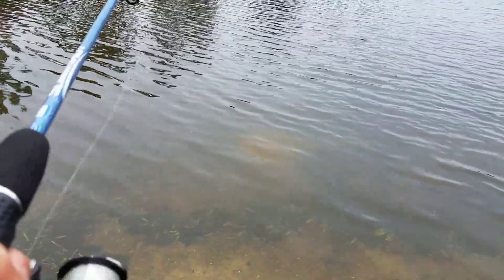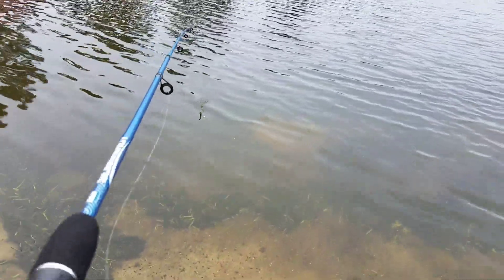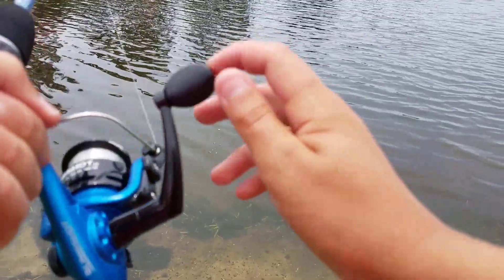Oh no — I thought that was a fish. I think that was a fish! See, first cast and I already almost got a fish.